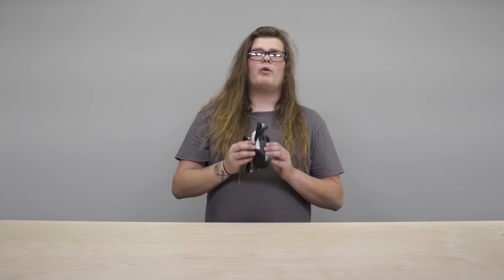When you're using the Spark without a controller, it's really useful to have it on you to be able to just pull it out, throw it up, get your shots and throw it back in.